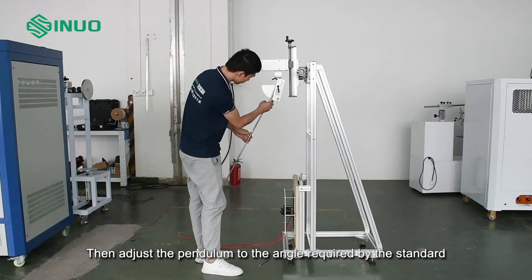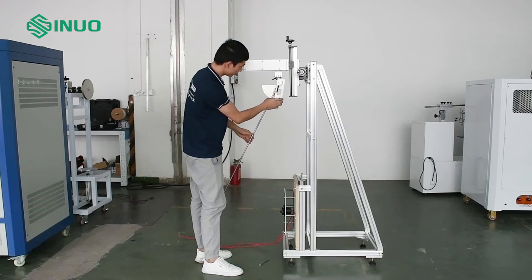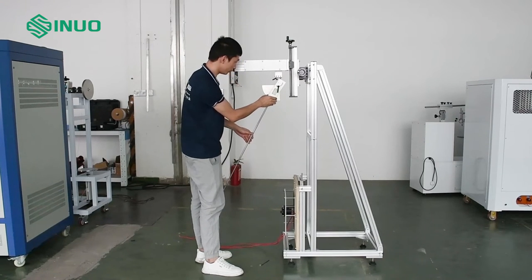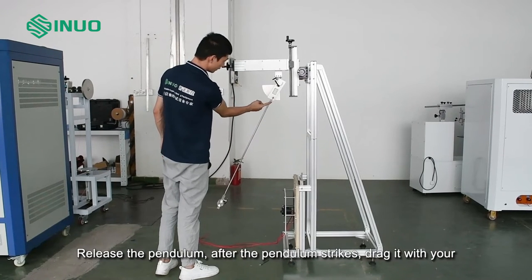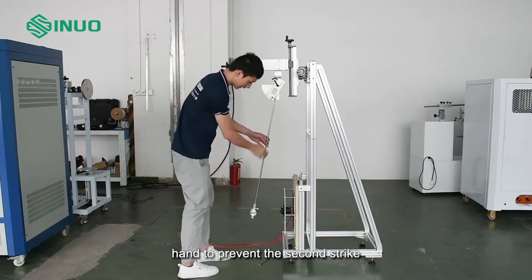Then adjust the pendulum to the angle required by the standard and fix it with the black buckle. Release the pendulum. After the pendulum strikes, drag it with your hand to prevent a second strike.